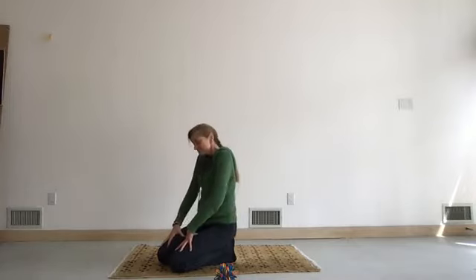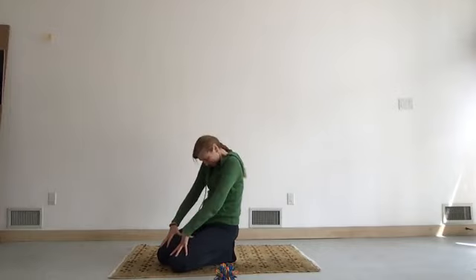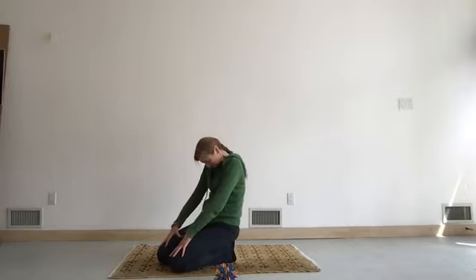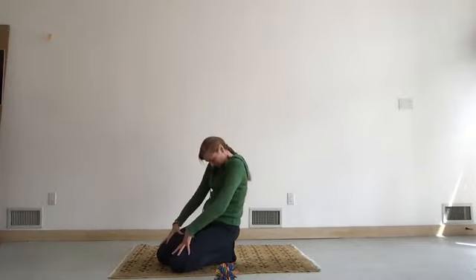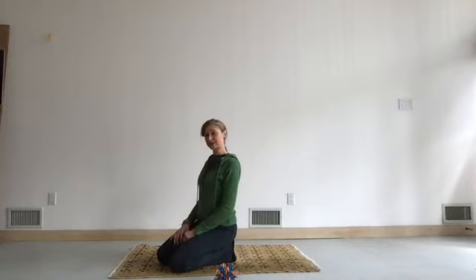Breathe in, exhale. Two more — inhale, exhale. Inhale, exhale. Bring your head back to center. Close your eyes. Just notice that you're feeling a little different than when you began. Let's make sure not to hold any tension in the face. The more you smile, the less tension you're going to be holding in the jaw.